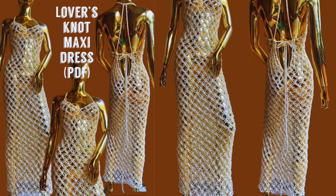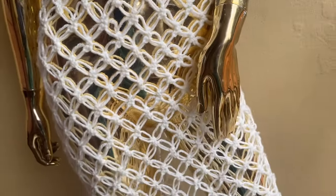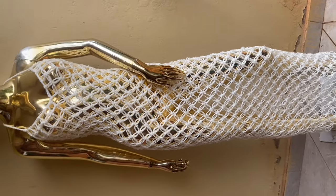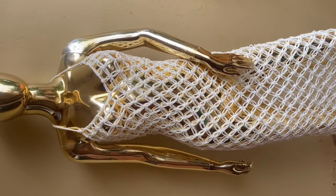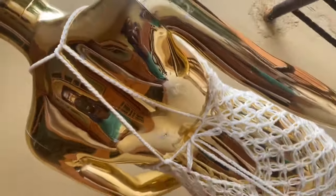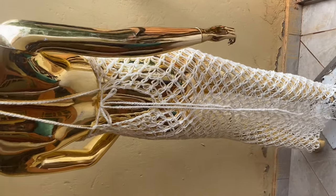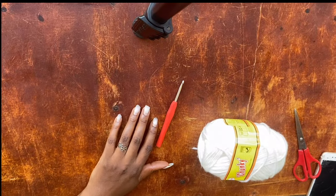Welcome back to a very daring tutorial — we are working with the lovers knot, and this is the lovers knot maxi dress. This dress is airy, it has a gracefully flowing silhouette, a modest v-neck, and a daring deep v at the back. I want to show you how to make this. Remember, a written pattern is already in my online shops and there are several more tutorials with this very same stitch on my channel.